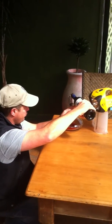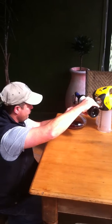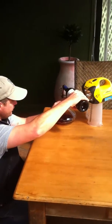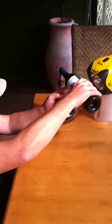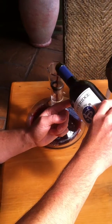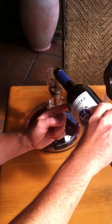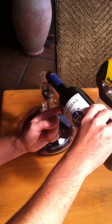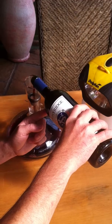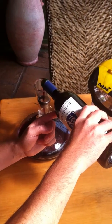Then slowly, gently pour the wine into the decanter. Try not to have it glugging as much as possible, because that can potentially stir up your sediment. So just a nice, even, steady pour.